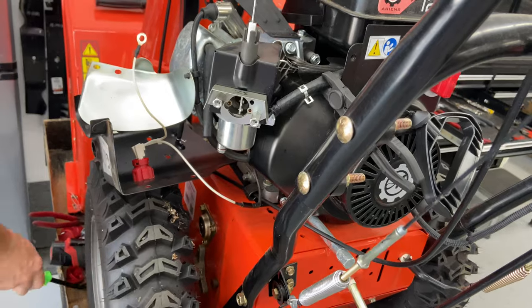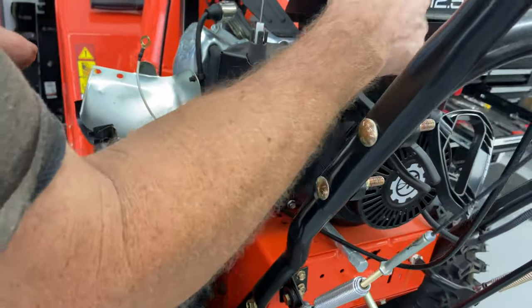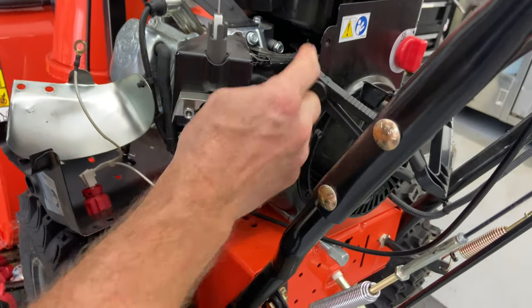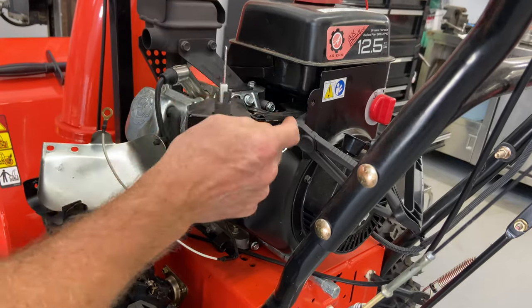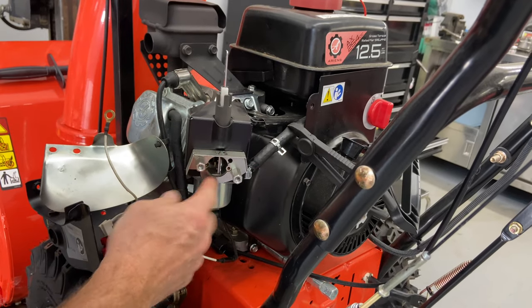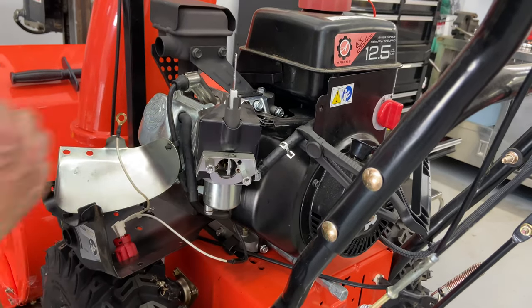We did have a little bit of fuel in there. You want to drain this before you put the new carburetor on — make sure you drain your whole line and tank of any old gas. You do not want to put old gas inside of the new carburetor. At this point we can go ahead and take the two bolts off of here.